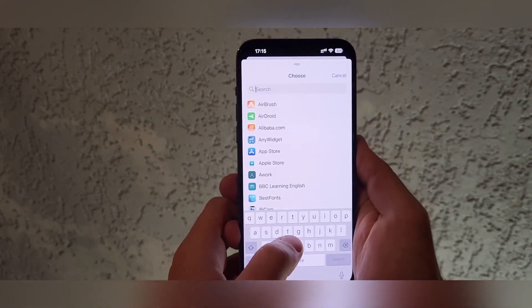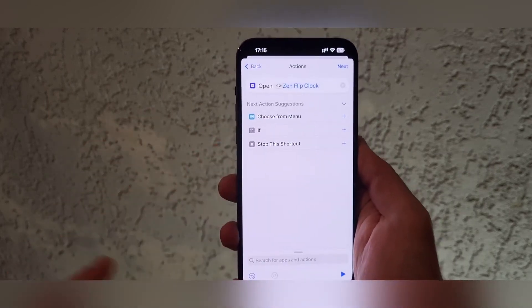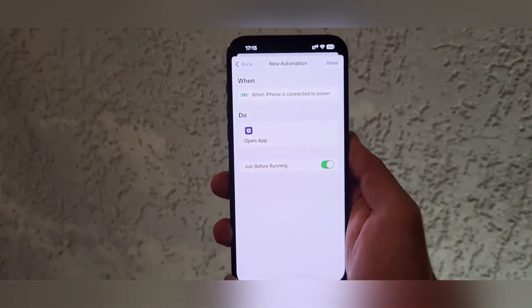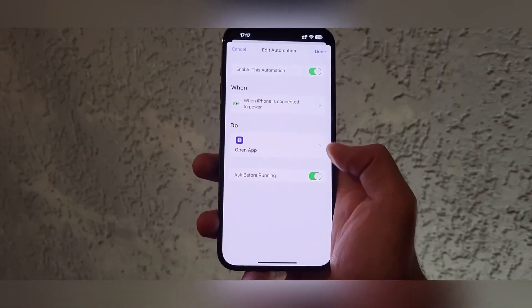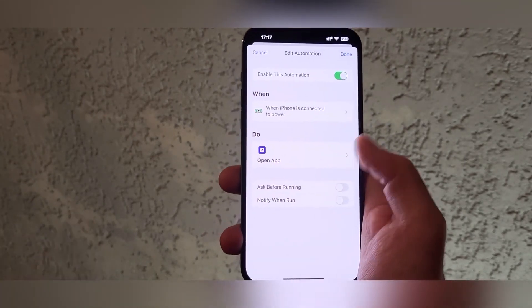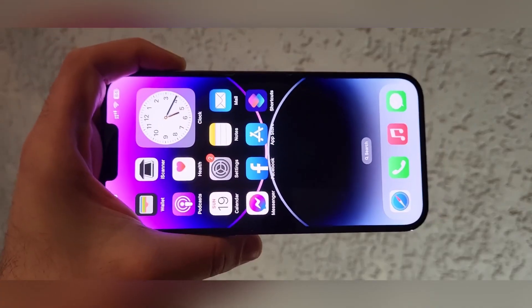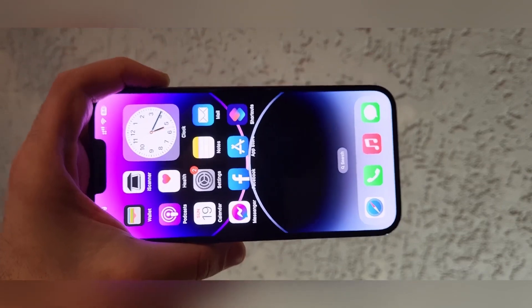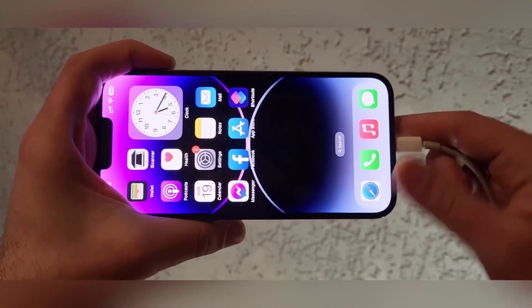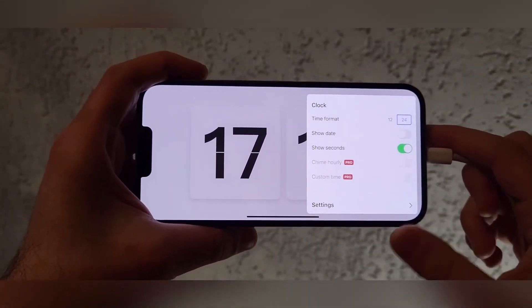We must find this application, click it, choose Next, and turn off the ask before running toggle. Then we click Done. When we connect the charger to our device, this cool watch opens by itself.